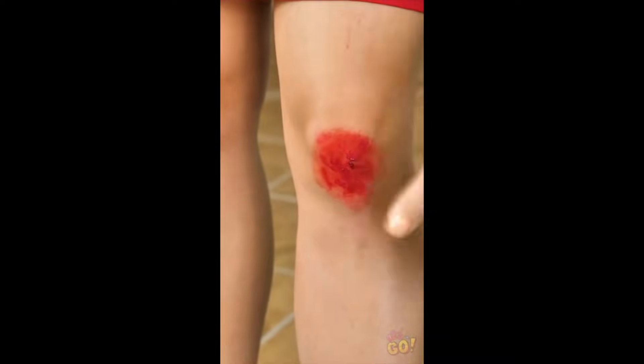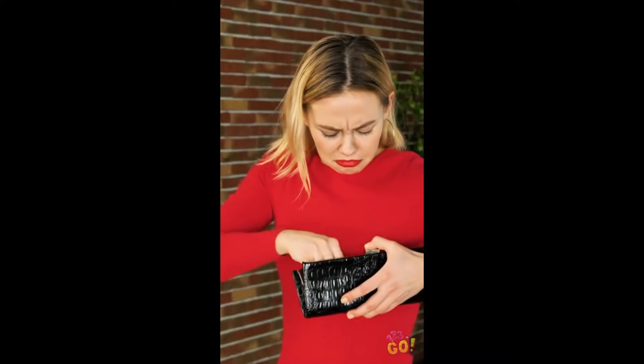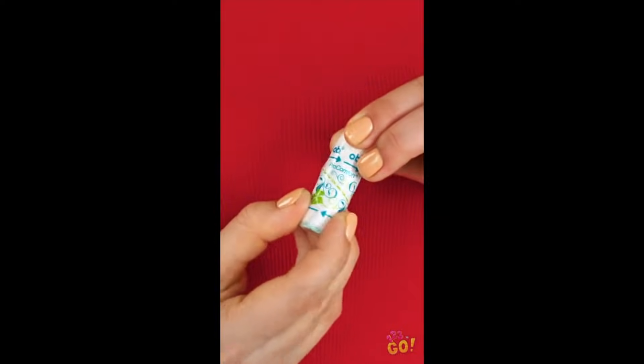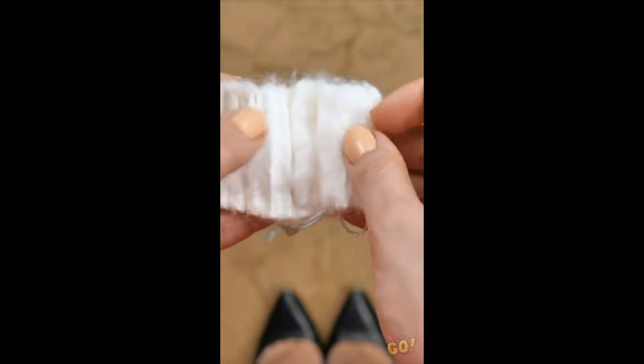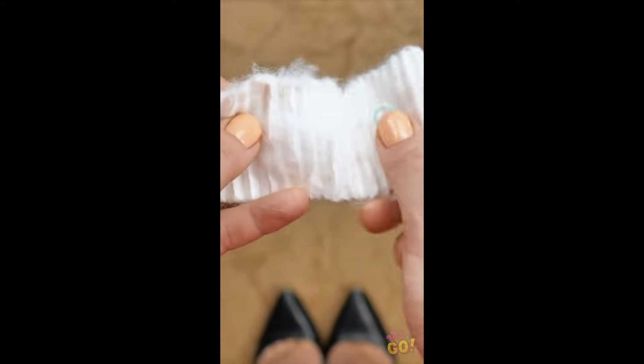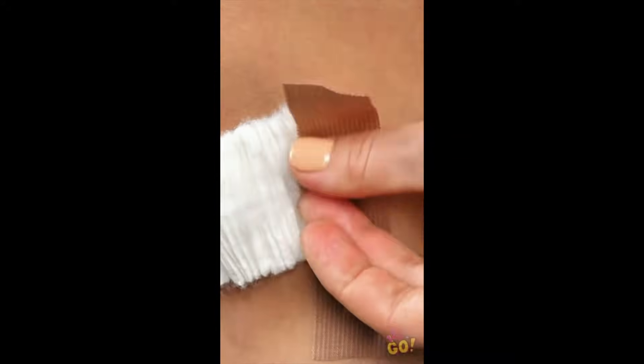Right on the knee — that's pretty bad. I think I may have something that'll help. A tampon. For this hack, you'll need a tampon without the applicator or any packaging. Unravel it completely so that it turns into a wide, fuzzy strip and put it right over your wounded knee. No, I'm not doing that. To me, that is the dumbest hack I've ever seen. Why don't you just put a band-aid on the cut?